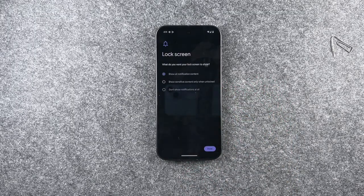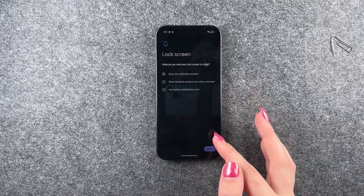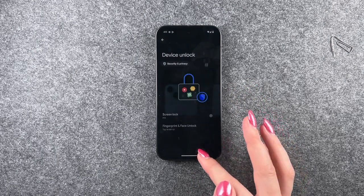Now we can choose what we want to display on our lock screen: show all notification content, only sensitive content when it's unlocked, or no notifications at all. We want to show all notification content, and say we're done.